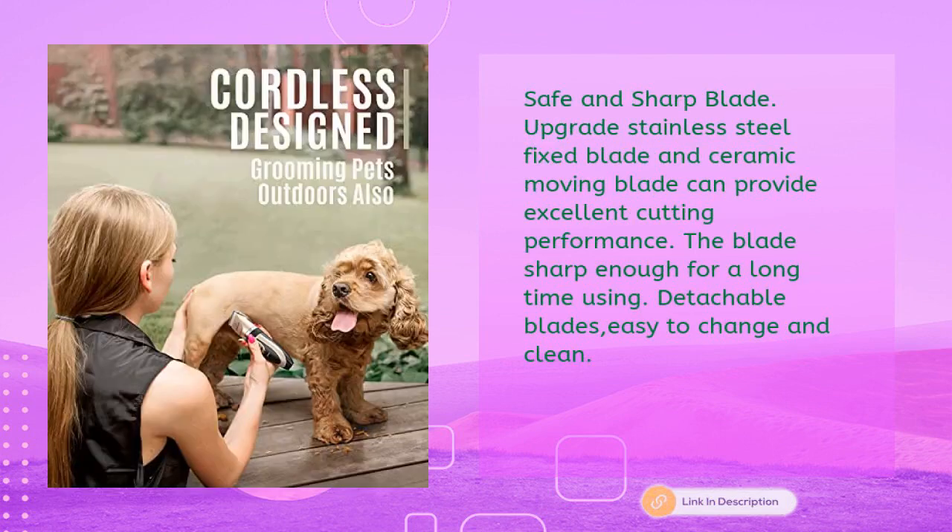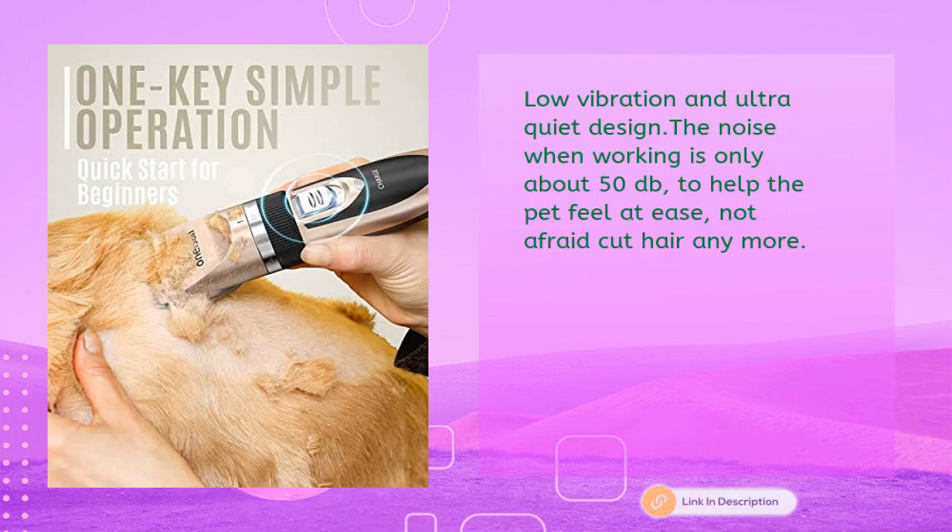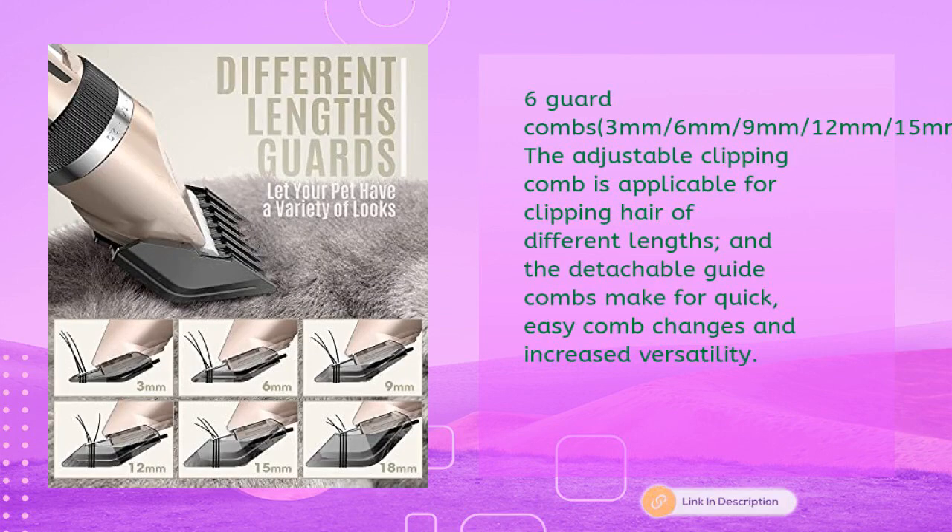Upgraded stainless steel fixed blade and ceramic moving blade provide excellent cutting performance — the blade stays sharp enough for long-term use. Detachable blades are easy to change and clean. Low vibration and ultra quiet design keeps noise at only about 50 decibels, helping pets feel at ease and no longer afraid of haircuts. Includes six guard combs: 3mm, 6mm, 9mm, 12mm, 15mm, and 18mm.